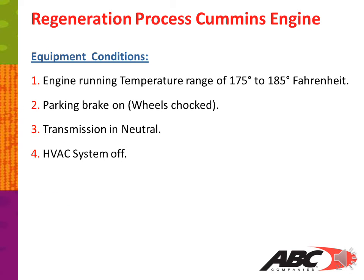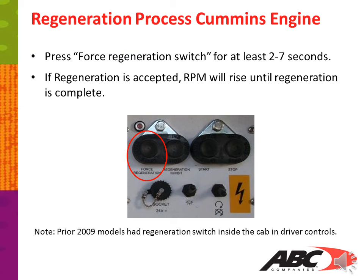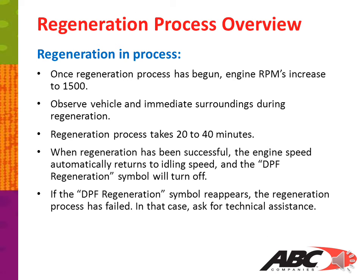Regeneration process for the Cummins engine — equipment conditions: engine running at a temperature range of 175 to 185 degrees Fahrenheit, parking brake on and wheels chocked, transmission in neutral, HVAC system off. Press the force regeneration switch for at least 2 to 7 seconds. If regeneration is accepted, RPMs will rise until regeneration is complete. Note: prior to 2009 models, the regeneration switch was inside the cab in the driver controls. Once regeneration has begun, engine RPMs will increase to 1500. Observe the vehicle and immediate surroundings during regeneration. The regeneration process takes 20 to 40 minutes. When regeneration has been successful, engine speed automatically returns to idle and the DPF regeneration symbol will turn off.